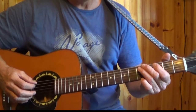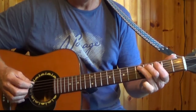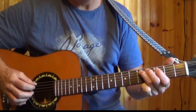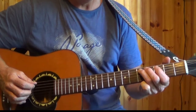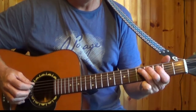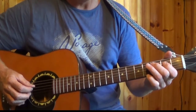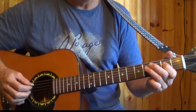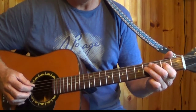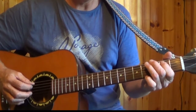We go back to the 5th string, 5th fret. There's a hammer there: pick the 5th fret, pick the 4th and hammer on. Then move on to the 2nd fret of the 4th string — pick that, and 4th fret. And back to the 5th string, 2nd fret.